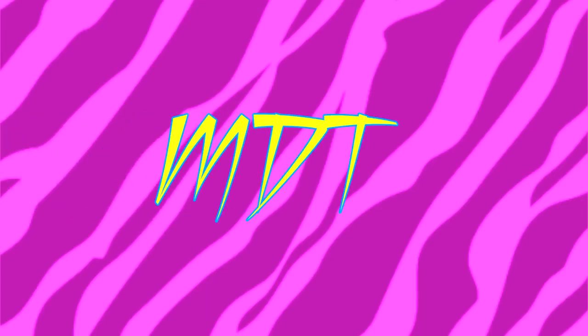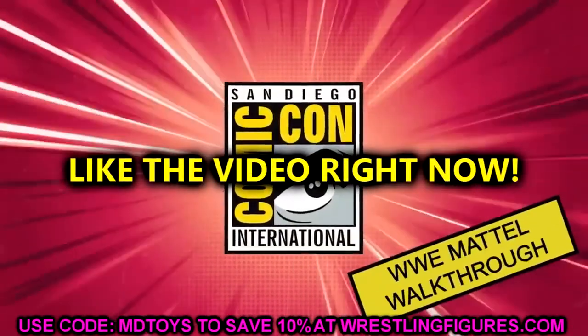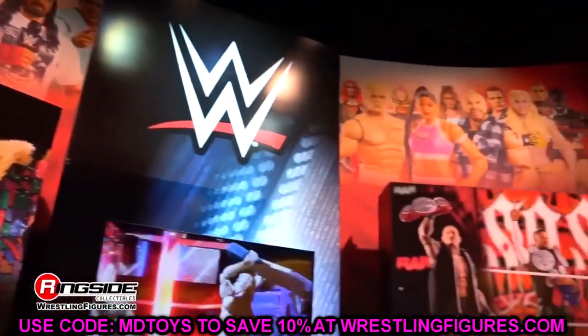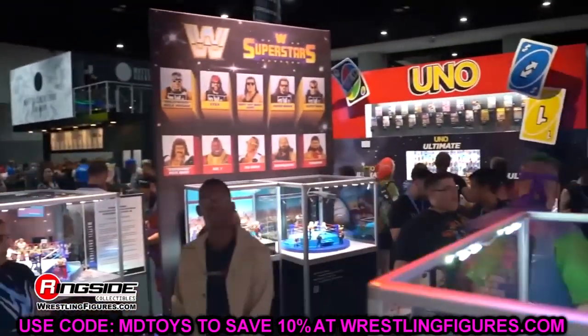Welcome back to another MyDamnToys video. Today we are back with brand new WWE action figure news. It's been very dry on WWE action figure news — we hadn't seen any WWE action figures whatsoever. But after the All In London fan fest reveals from AEW, Mattel said hold my beer and now here we're going to dive into a brand new gallery from WWE.com.